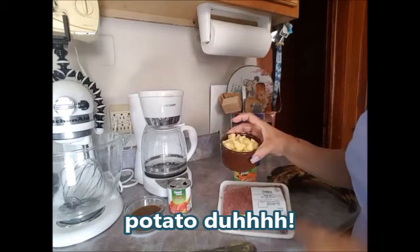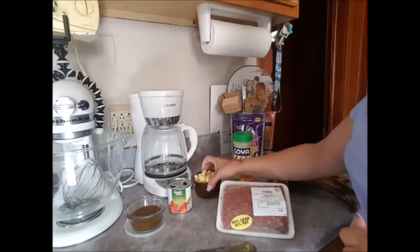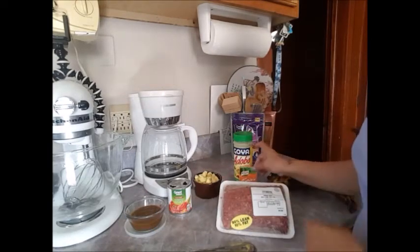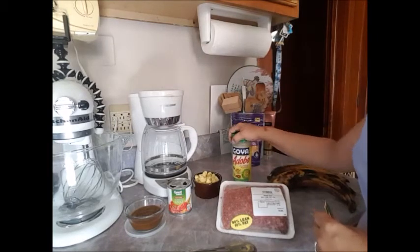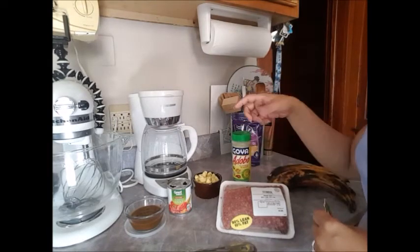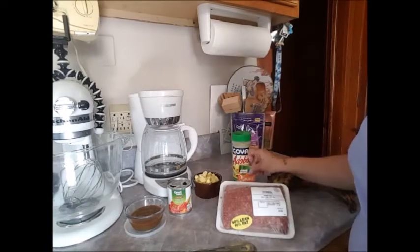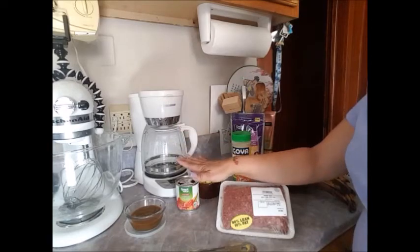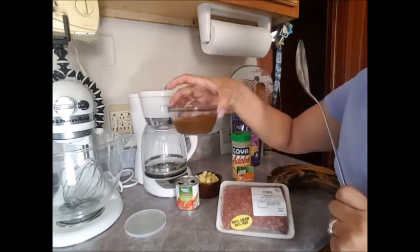I have a medium potato — cut up really small. I have adobo to season my meat. If you don't have adobo, by all means, salt and pepper, a little bit of garlic powder, onion powder, and you're good. A packet of sazon, a can of tomato sauce — I'm going to use the whole thing. And one cucharón of sofrito.